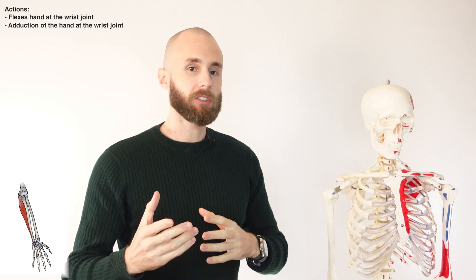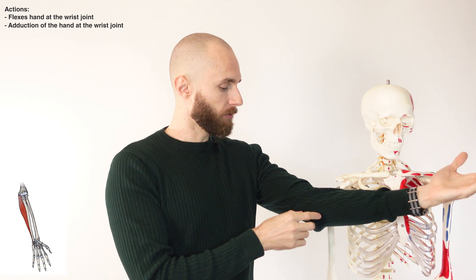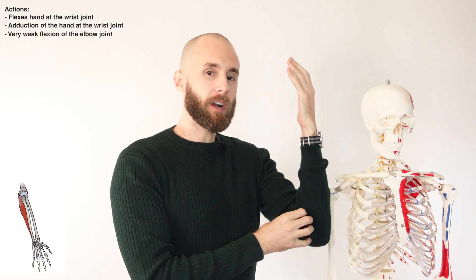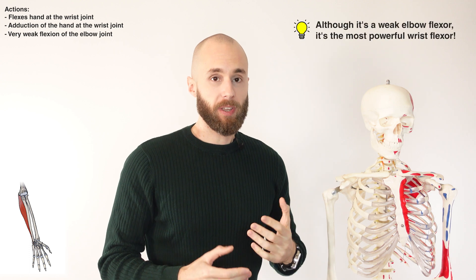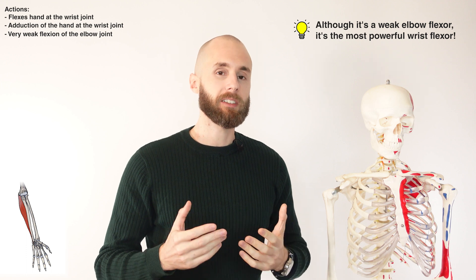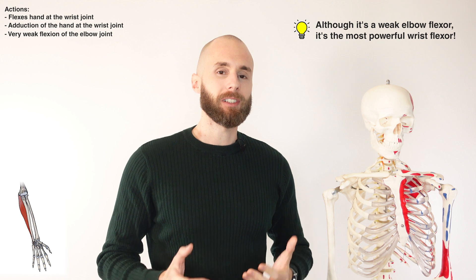In addition to the wrist actions, the flexor carpi ulnaris also has one action at the elbow joint. Because it connects via the common flexor tendon, as the muscle contracts it can very weakly assist in flexion of the elbow joint. This elbow flexion is by no means a primary action — it is really weak — but it can assist other muscles in contributing to elbow flexion.